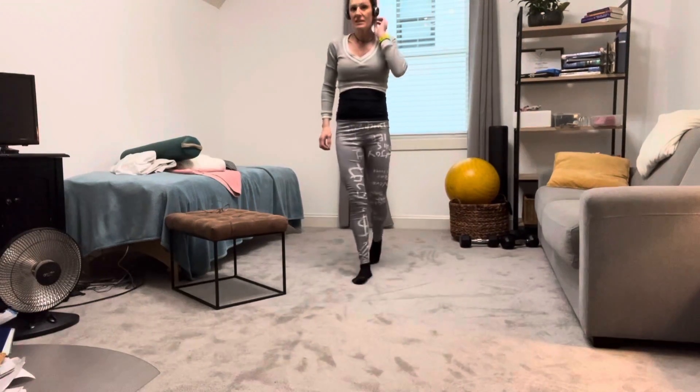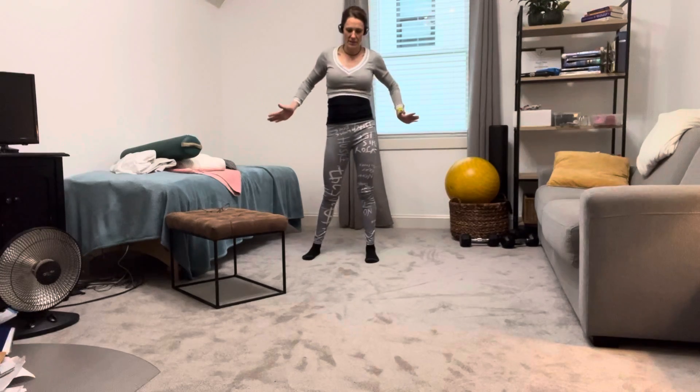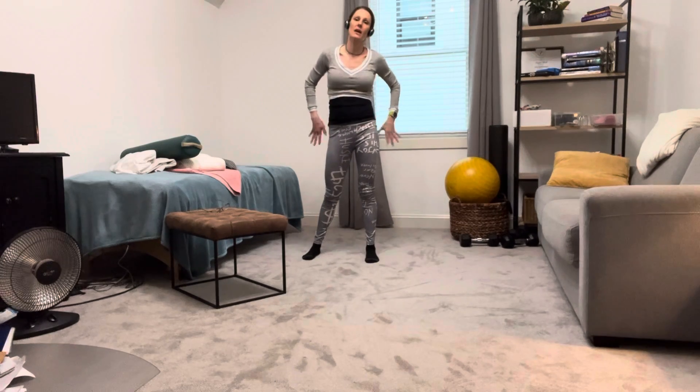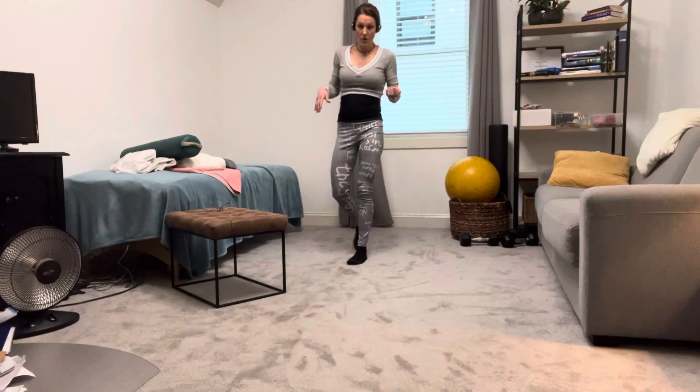Hi, this is Tonya Tuttle from Energy Fitness. I'm going to do a video showing you how to get up and down off the floor. I have lots of clients who, as they age, have a hard time getting off the floor — it's about mobility in the hips and the low back. I'm going to show you something called the Iowa Brace Test, which is an assessment of the ability to get off the floor without your hands. Research has proven that people who can do this in their 50s through 80s actually have longer longevity.